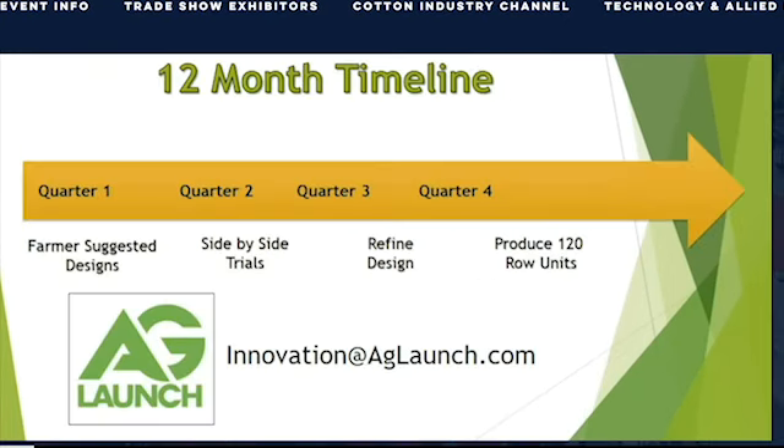This spring, we are working with the AgLaunch farmer network in side-by-side field trials, and this summer we'll be pitching to a farmer angel network. If you're interested in either opportunity, send an email to innovation@aglaunch.com.